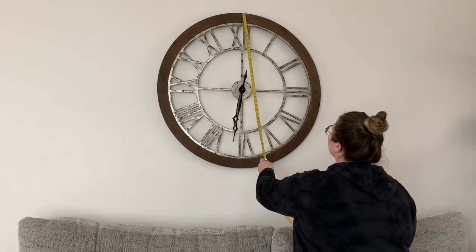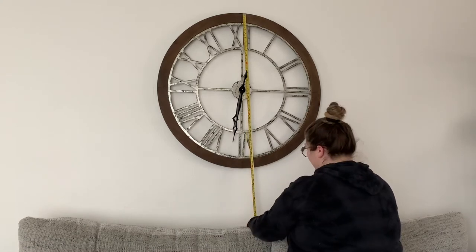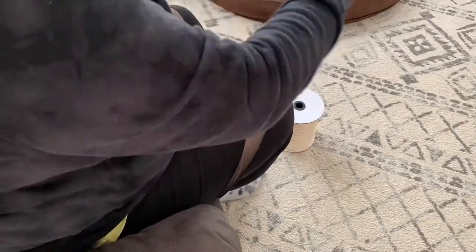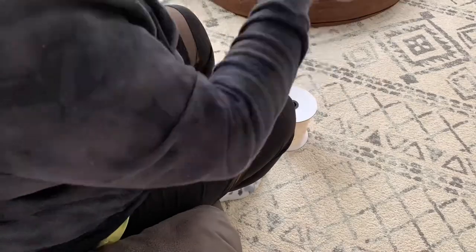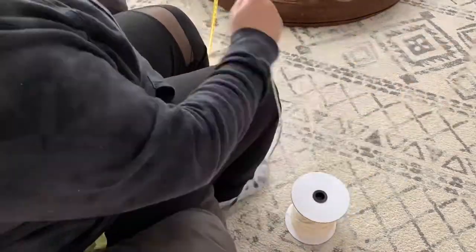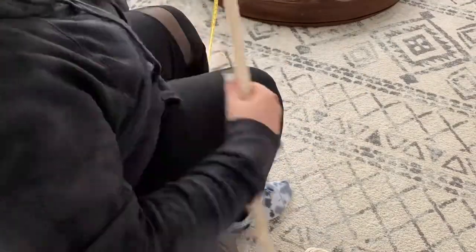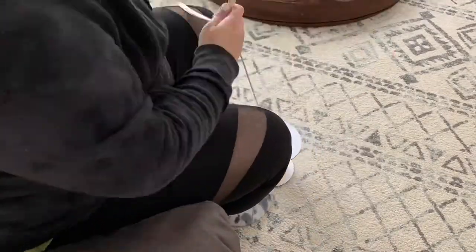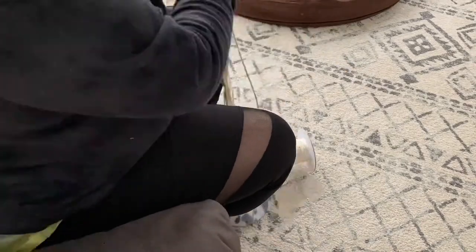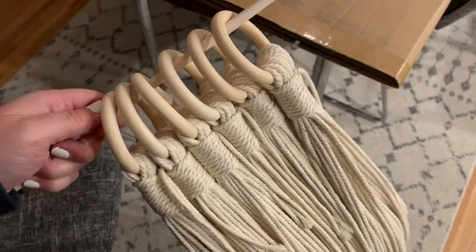The first thing I did was measure out exactly how long I would want this, as I'd be hanging it over our couch. I then decided to cut my cord into a hundred and forty-eight-foot long strands. To get to eight feet I simply doubled the length I wanted my wall hanging, which was three feet, and then added a couple extra feet as I know the dye will somewhat shrink my cord.